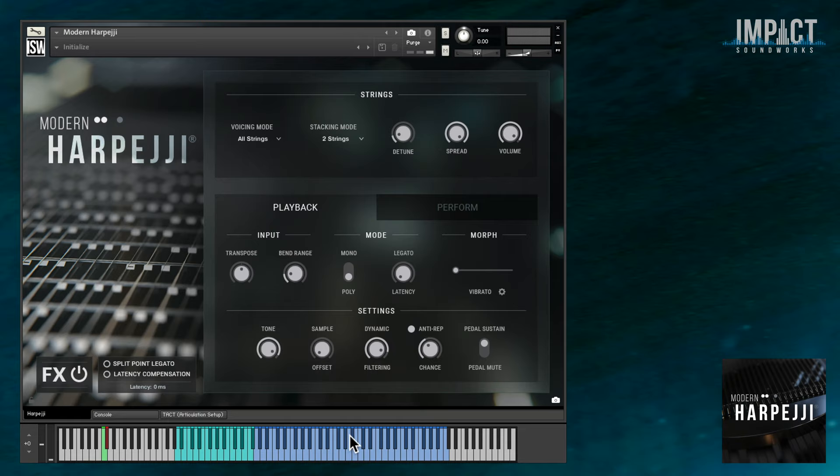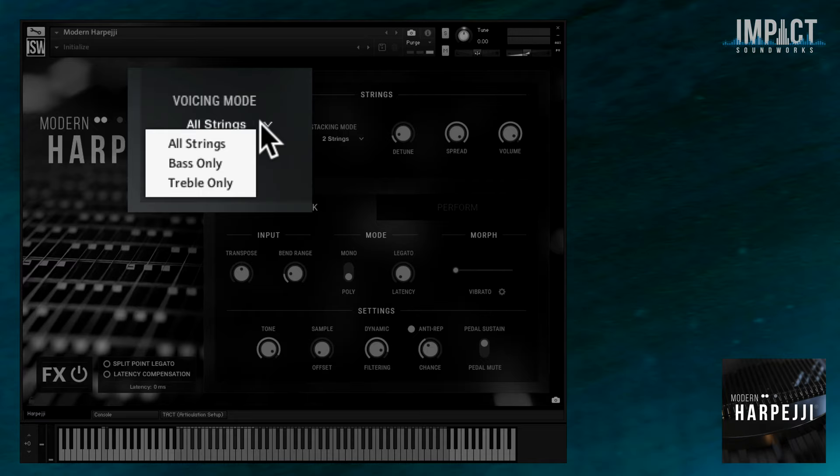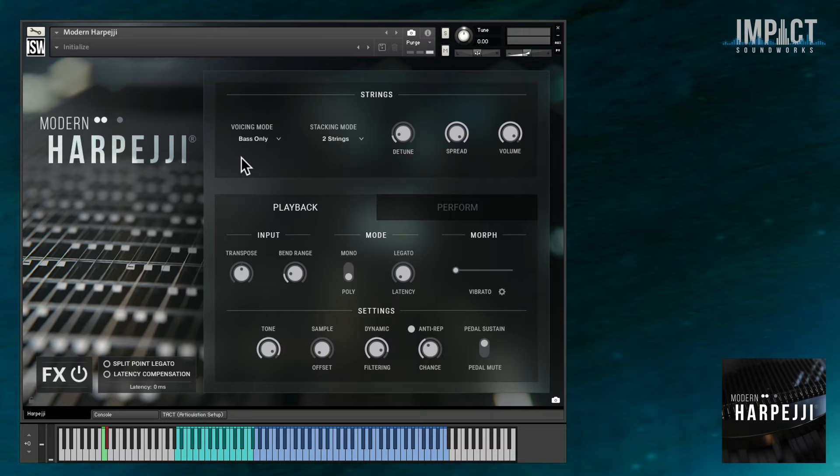It has eight bass strings and 16 treble strings, which have very different tones. You'll notice the voice mode drop-down in the UI, which allows you to play the entire range either as it naturally exists on the instrument, or only bass strings, or only treble. The bass strings have a very mellow tone, almost like an acoustic bass, while the treble strings are closer to something like a clavinet.